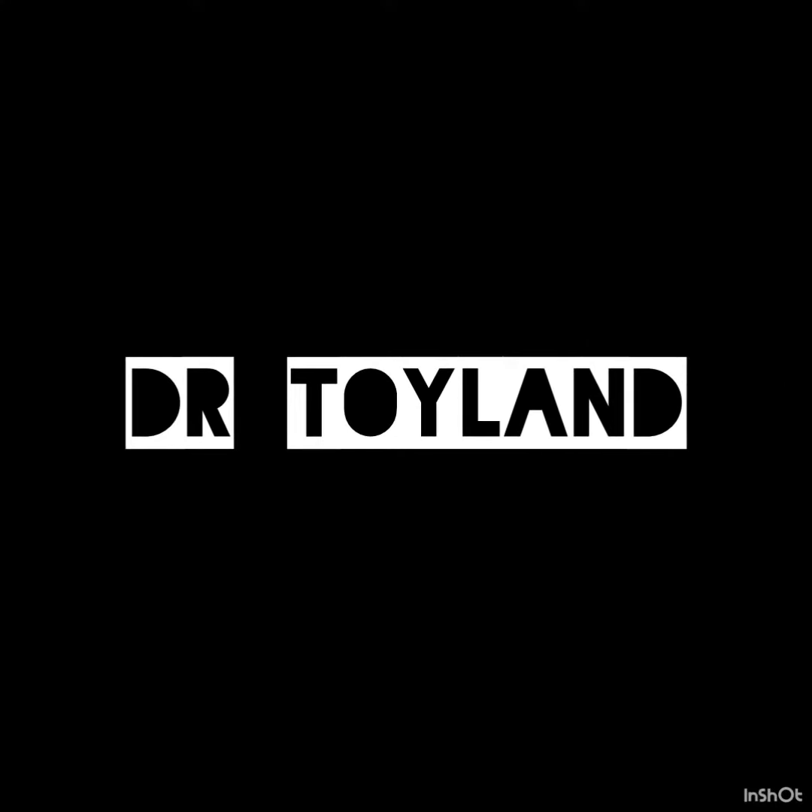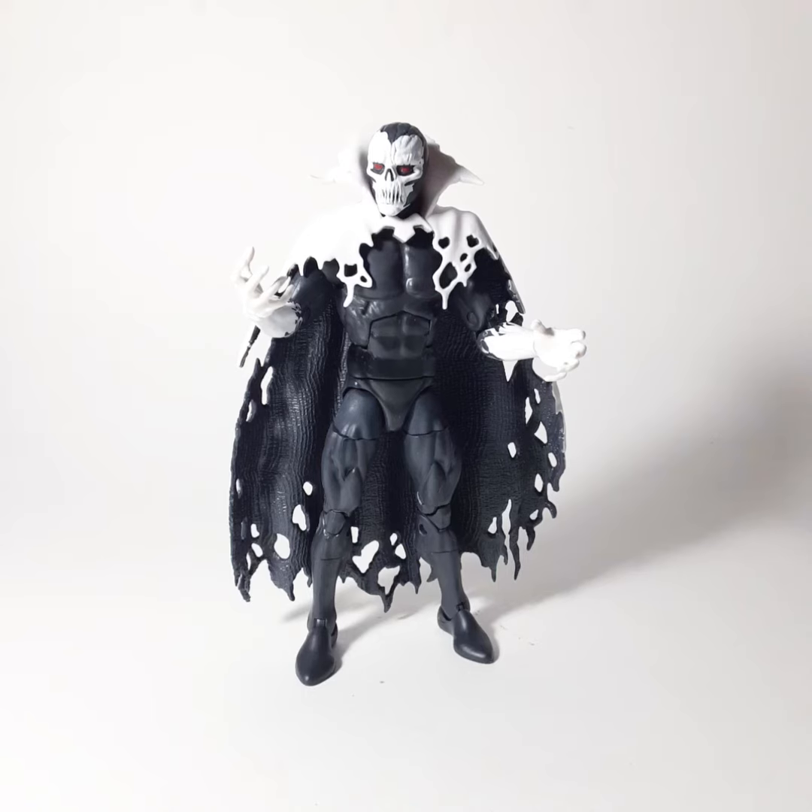Dr. Doyland! So he sounds pretty badass, right? I don't know a lot about him. I don't even know what comic book he's from. I guess I could have looked that up, but you know what? This is more fun.